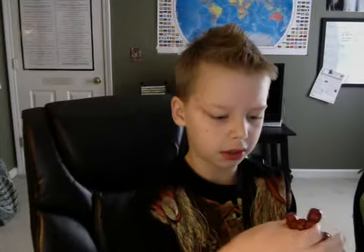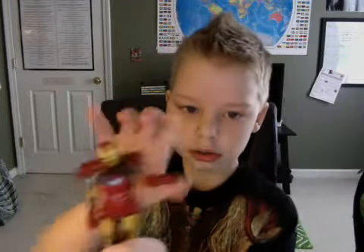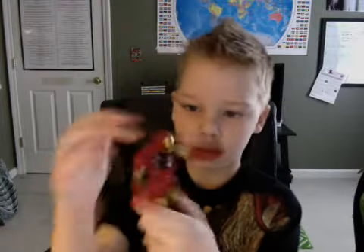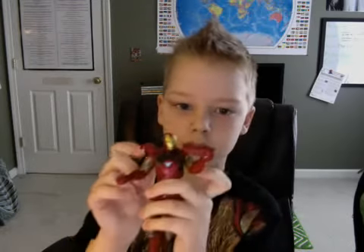Then we have the battle damage Mark 7 Iron Man. He's cool — I really like the battle damage part. This part can go up. He's really cool.